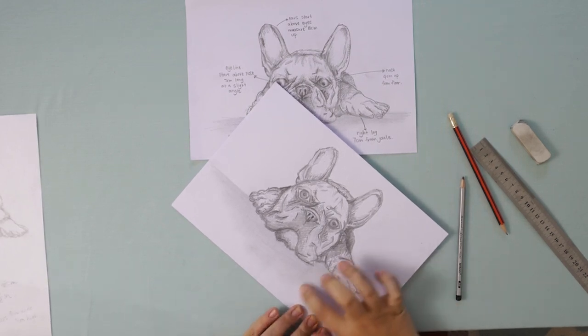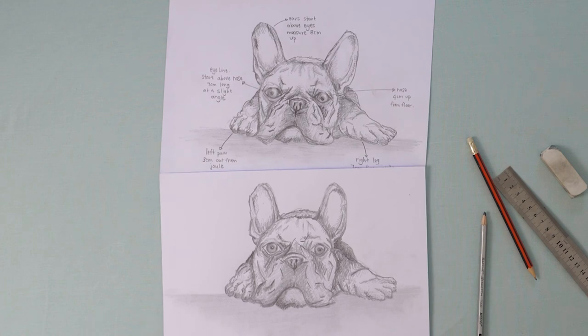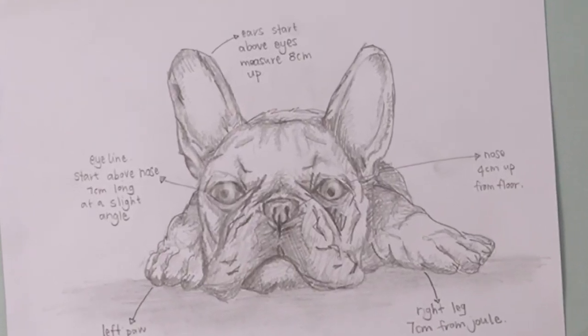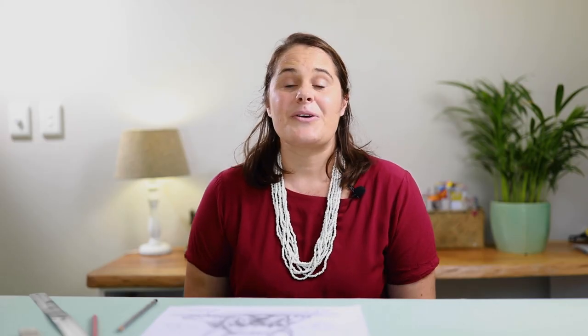And there you have a French Bulldog! If you enjoyed this video please hit the like button, and if you're new to the channel consider subscribing — we upload new videos every week. If you have any questions about the bulldog drawing please comment in the section below and we will get back to you. If you enjoyed this tutorial and would like to learn how to use a grid to create drawings, why not check out our video on using a grid to draw an elephant.